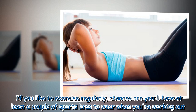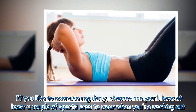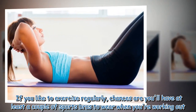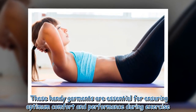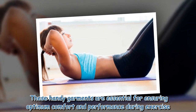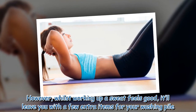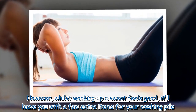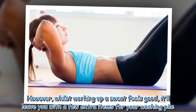If you like to exercise regularly, chances are you'll have at least a couple of sports bras to wear when you're working out. These handy garments are essential for ensuring optimum comfort and performance during exercise. However, whilst working up a sweat feels good, it'll leave you with a few extra items for your washing pile.